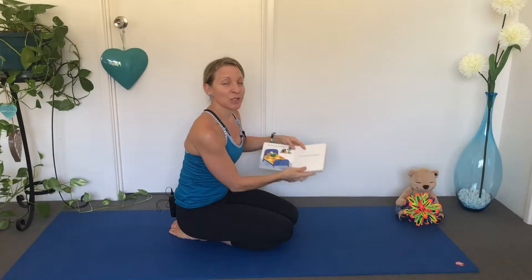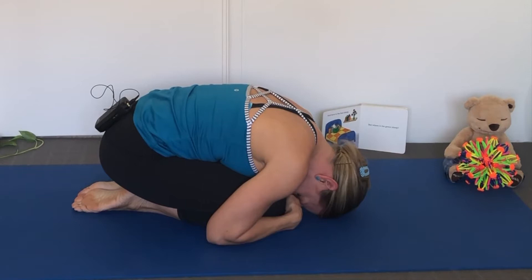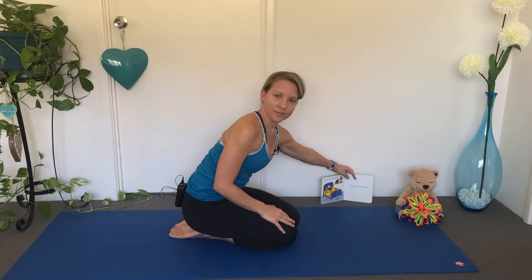And here is the Bed Sheep. Let's curl up in bed. Can you hide your face? Take a big breath in and out. Close your eyes. One more big breath. This little Bed Sheep is reading a book. Let's bring our feet together and make our legs like the book — open and closed, open and closed. Open and let's read the book and look at the pictures.